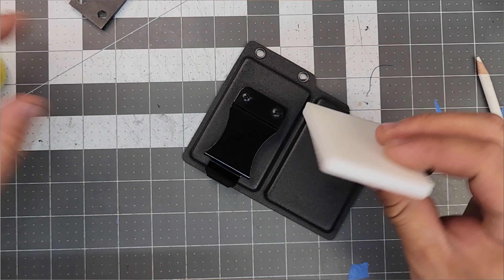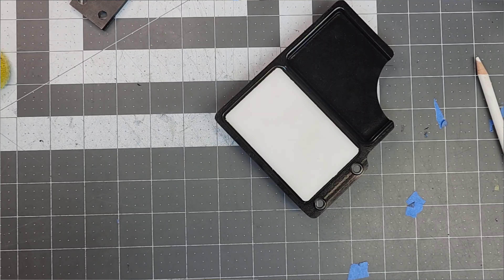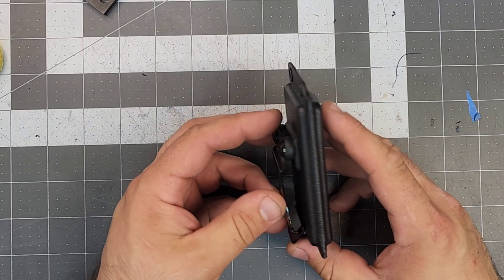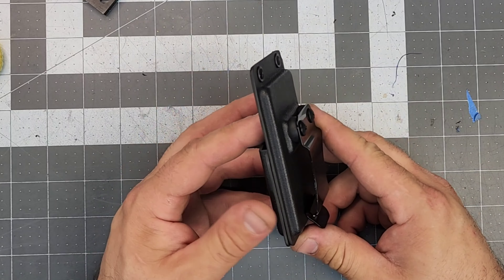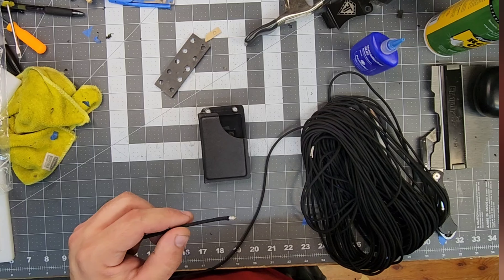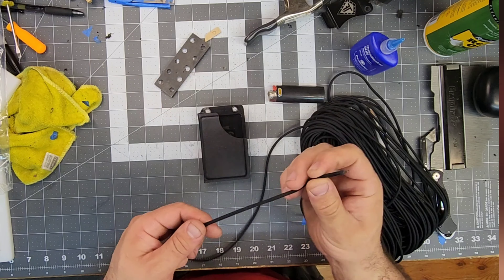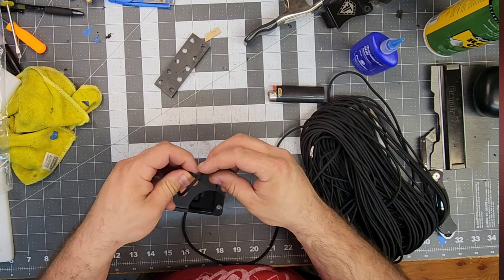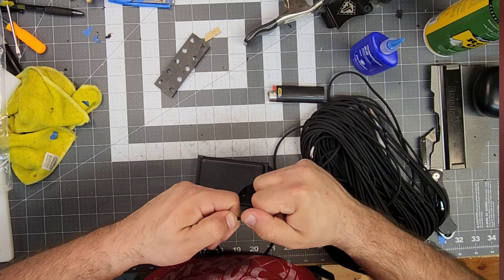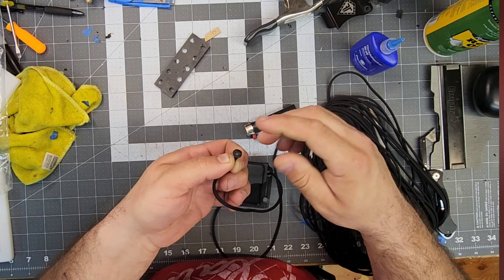Now we're going to take the jig, place it in the middle, heat up, fold, and press until good. Here we are — folded. Getting a nice tight bend is what you want so nothing can accidentally slip out; you have to grab it with your thumb. Then the money clip. You're going to melt the end of the paracord and press it against the knot so it never comes out.